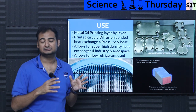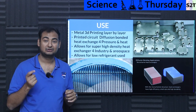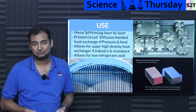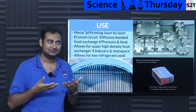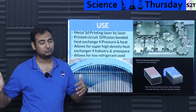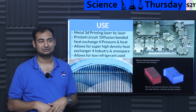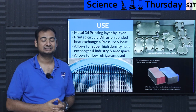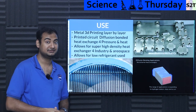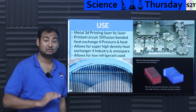In industrial refrigeration, these heat exchangers allow for very low refrigerant requirements. Because the volume is so small, you don't need as much coolant or refrigerant, so your power consumption goes down. Your cooling capacity remains the same, but your refrigerant volume goes down. Instead of using, say, 100 grams of refrigerant, you might only need 30 grams. You can make things exponentially smaller — the small size is mind-boggling.